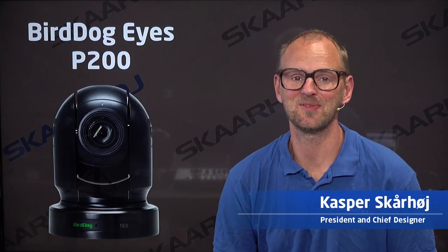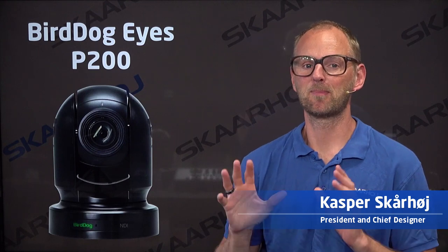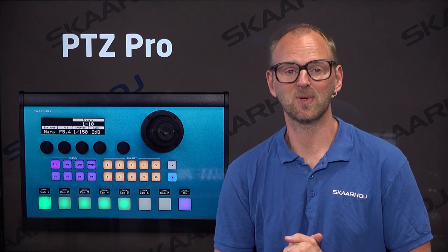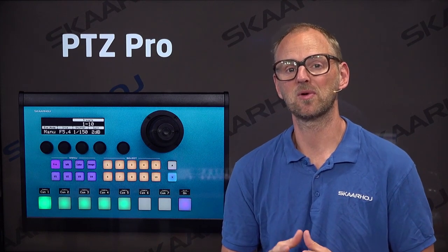Hello friends, and welcome to this sneak peek into an exciting new development from SkaHoy. The BirdDog Eyes P200 camera will soon be supported by our range of PDC controllers. Today I decided to bring a PDC Pro, which is one of our most popular controllers.